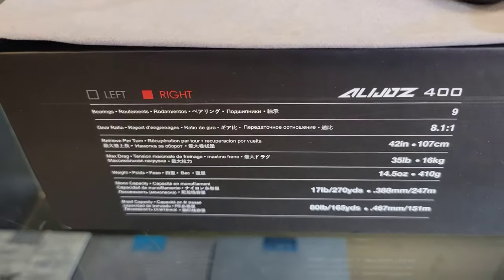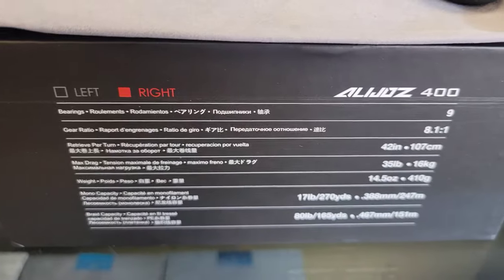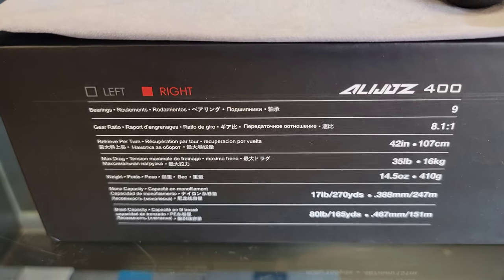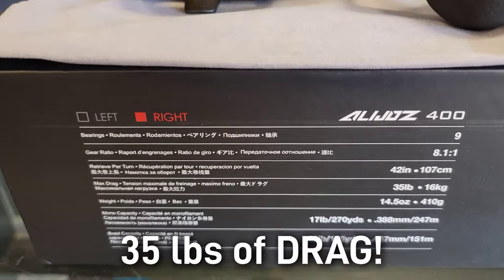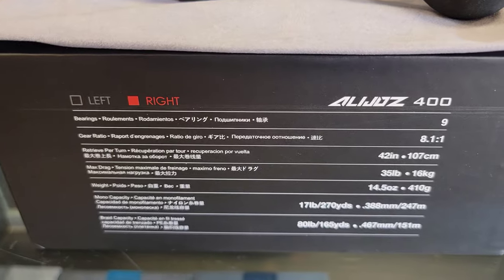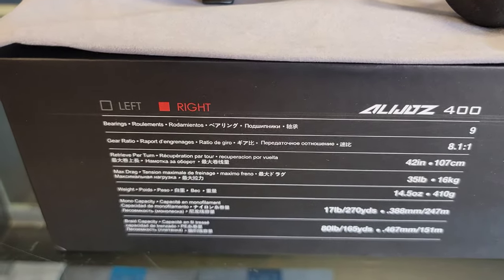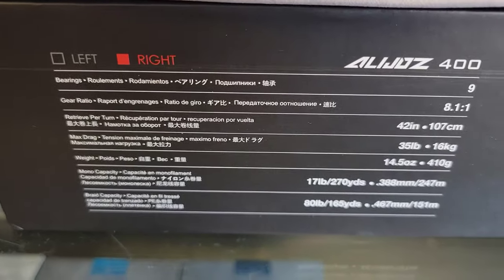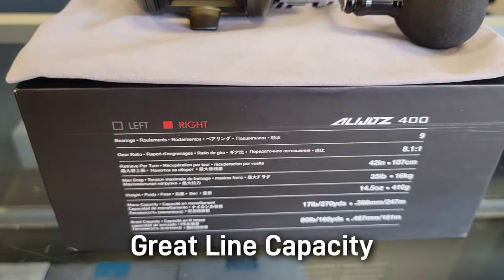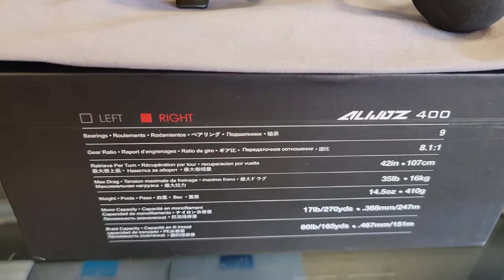Here are the box specs: nine ball bearings, which is wonderful; an 8.1:1 gear ratio on retrieval; 42-inch retrieval per crank, which is pretty high; a giant 35-pound drag — this thing is a monster for drag; a carbon drag system; and 14.5 ounces, which is right on par with other bigger baitcaster low-pros. Mono capacity is 270 yards of 17-pound, and it'll hold 165 yards of 80-pound braid — honestly perfect, as a 150-yard spool of 80-pound braid will be right on the money.